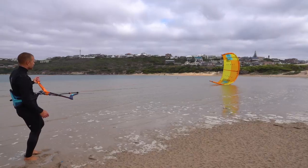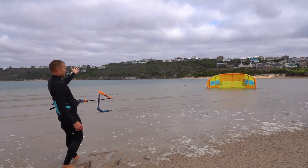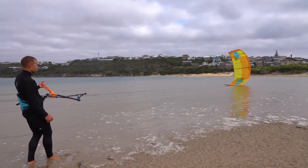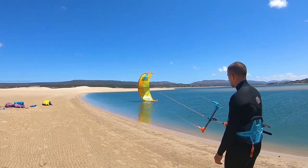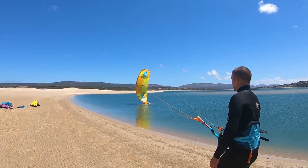A common mistake is to collapse the kite. This usually happens in light wind if you pull a bit too hard on the upper steering line. In strong wind, pulling too hard on the steering line will give an aggressive or dangerous launch.